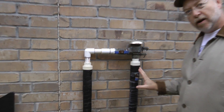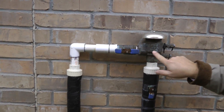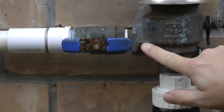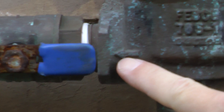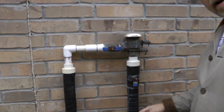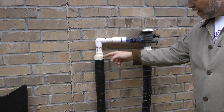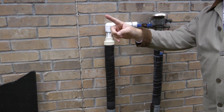Just want to make a note: there's an arrow that you can barely see on the backflow preventer, and that indicates which direction the water flows. The water actually travels up this pipe, through the backflow preventer, and down this pipe to the sprinklers.